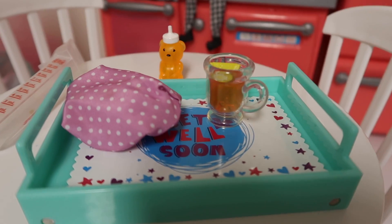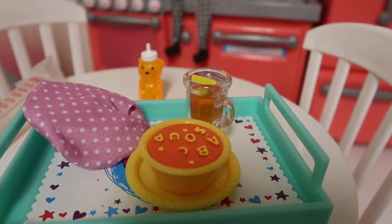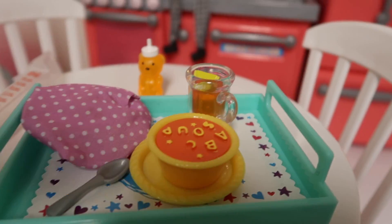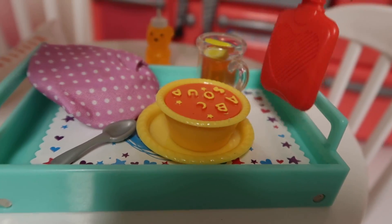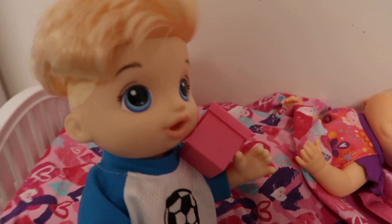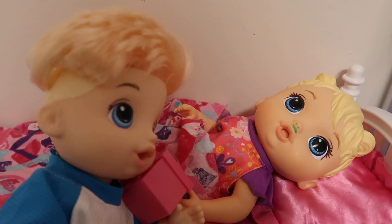I'm gonna feed her a little bit of soup. Here I have alphabet soup — she loves alphabet soup — so I'm gonna see if she'll eat a little bit so I can give her her medicine. I'm gonna take this rubber water bottle too for her little tummy. Here you go baby Lola, there are some tissues for you — you need them for your nose.